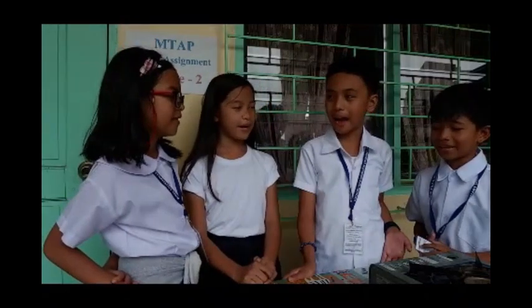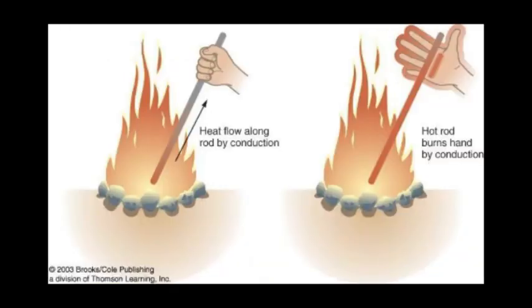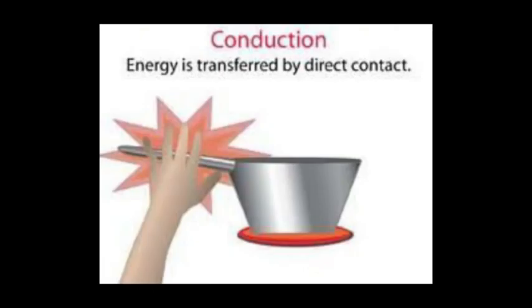That is why the heat of the frying pan transferred to the metal ladle. That process is what we call conduction. Conduction? What do you mean by that? Conduction is the transfer of heat between substances that are in direct contact with each other. The better the conductor, the more rapidly heat will be transferred. Metal is a good conductor of heat.